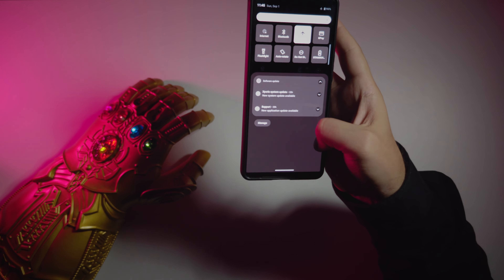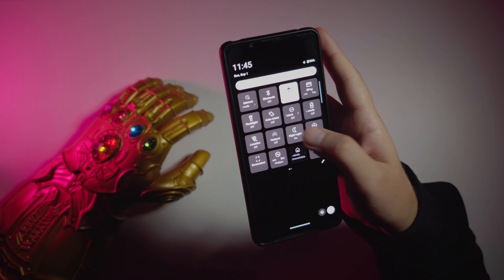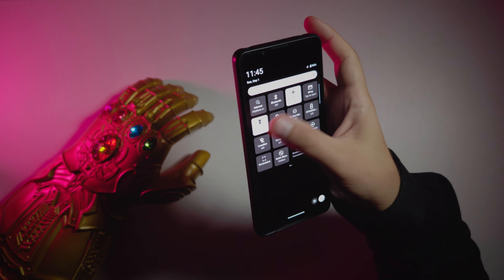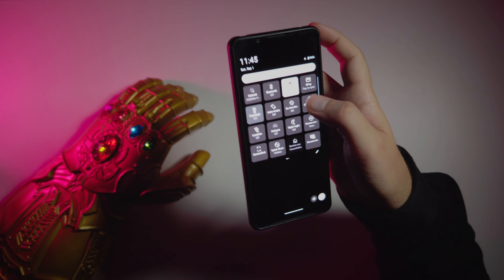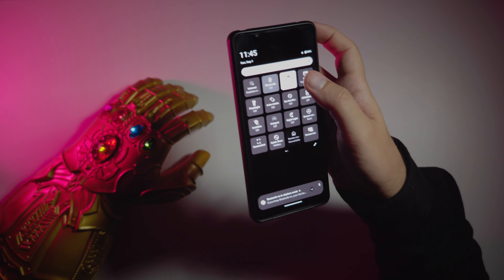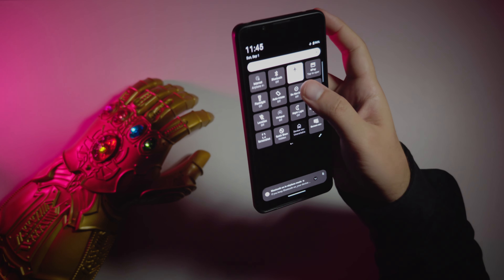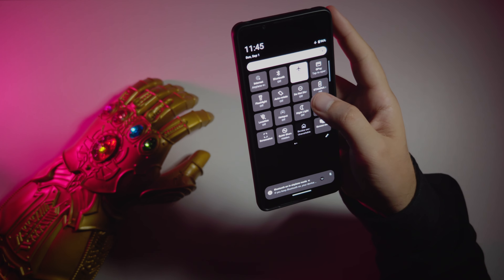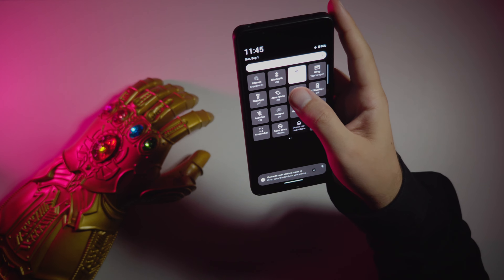We have the Command Center, which has pleasing animations on each of the buttons. The sounds are very nice — they remind me of old Xperia phones, the Sony PlayStation Portable, PlayStation 3, and so on.